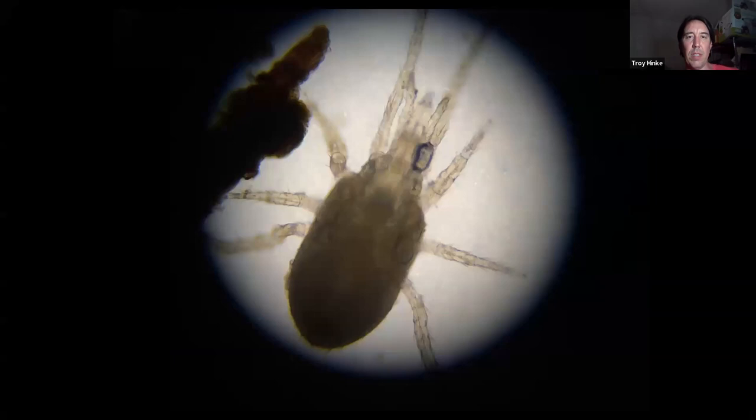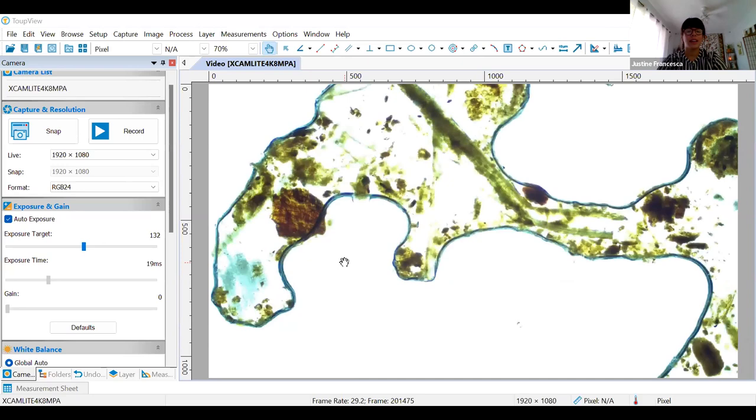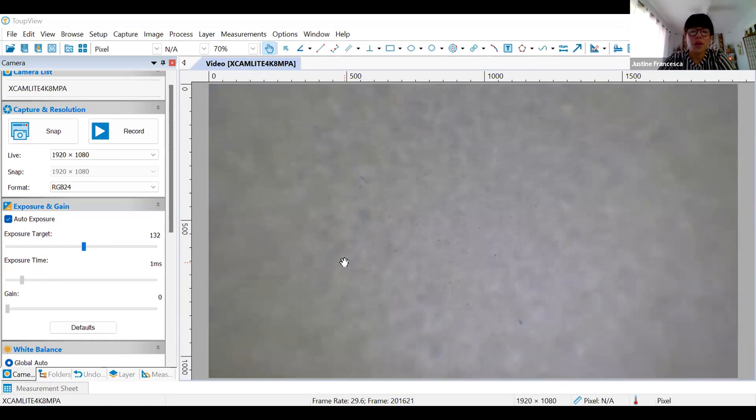Those are the identification slides, and now we're going to switch over to the microscope. While Troy is getting that set up, I wanted to ask him to tell everyone a little bit about himself and how he's come to this knowledge — his studies and the institutions he's worked for are pretty amazing.